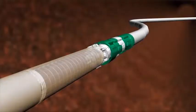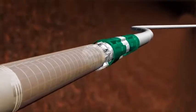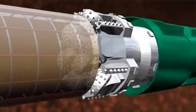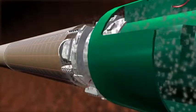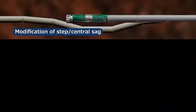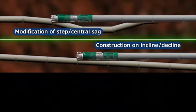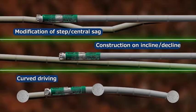First, the existing pipe is filled in with a material such as mortar. The existing pipe is then crushed and removed by a reconstruction driving device and a new pipe is laid. The Rebirth ACE method enables reconstruction driving regardless of the position or line shape of the existing pipe. A wide range of work can be done, such as correction of step, central sag, or incline in existing pipes, or driving in a curved line.